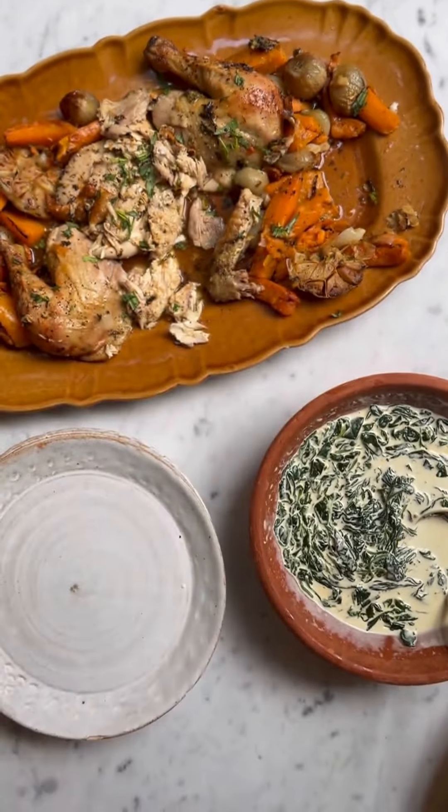Delicious, I love it! What I'm going to do now is carve up the chicken, pop it on my warmed dish with all the vegetables, and then serve up the creamed spinach which cooked for about 10 minutes. Friday night supper is pretty perfect.